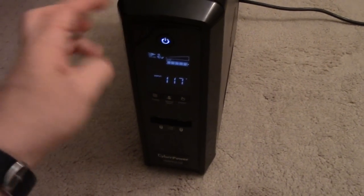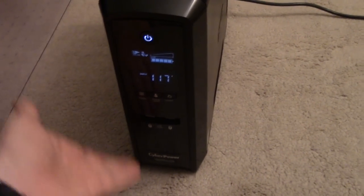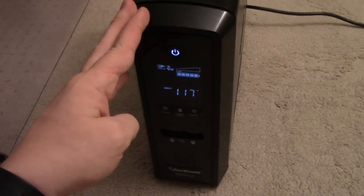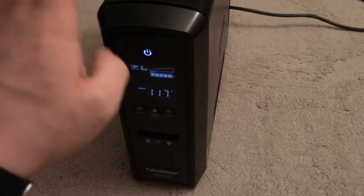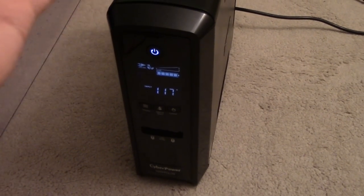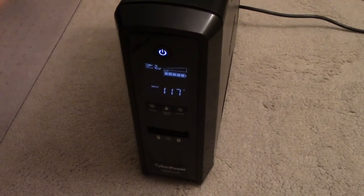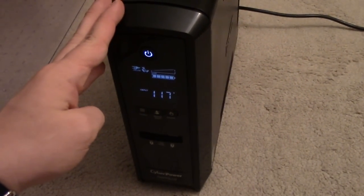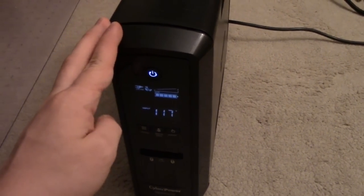If you care about your UPS and the stuff plugged into it — and obviously you do, because you bought a UPS — I would recommend taking this knowledge and thinking about whether it's worth doing. If you choose to do nothing, your unit could work fine for another decade, or it could also go up in flames tomorrow.